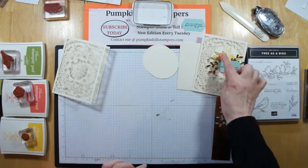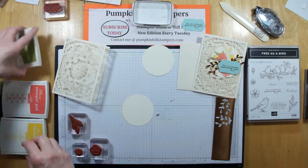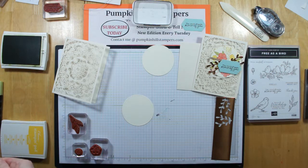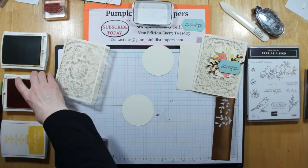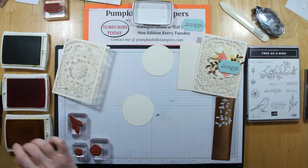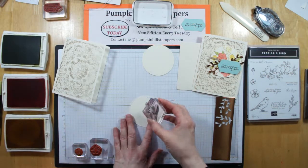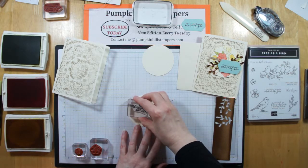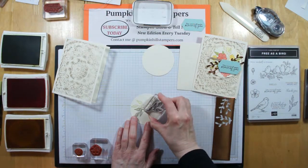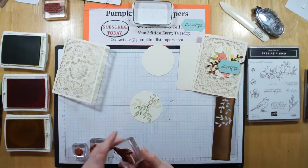Next we're going to stamp our focal point. I've got three different colors I'm stamping in today: Old Olive, Clipso Coral, and Crushed Curry. Then I'm going to color in some of those images with my blends using coordinating colors. First I'm stamping my leaves — I'll stamp and then stamp off. I want a hard solid leaf and then a lighter leaf. I'm going to stamp these around, and then do one more — the darker one's down there.